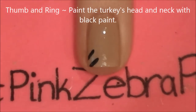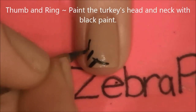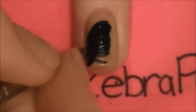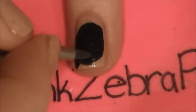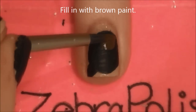On your ring and thumbnail, begin by painting the turkey's head and neck with black paint. The turkey can come from any angle on your nail. I decided to make mine go diagonal, so I started with the neck in the corner. Now fill it in with brown paint.